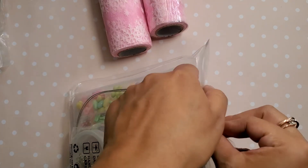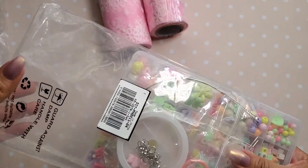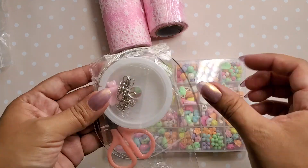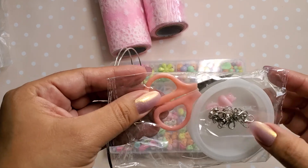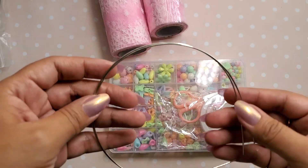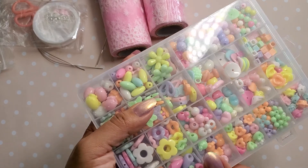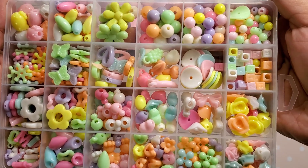I also got these beads here. I've been seeing everyone make these cute charms and things with them. I love that it comes in its own container. And then it comes with stretchy elastic, scissors, some lobster clasps, some jump rings, and wire. How cute and vibrant are all these colors?